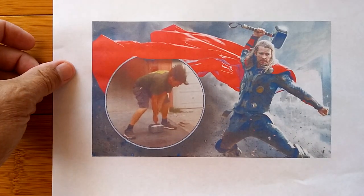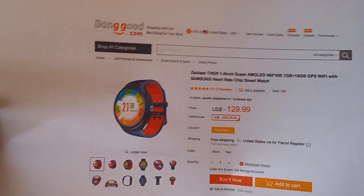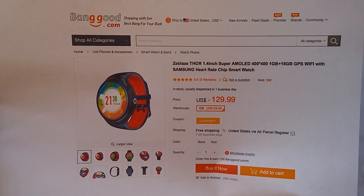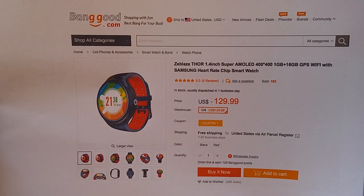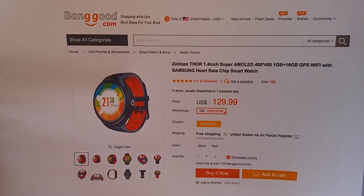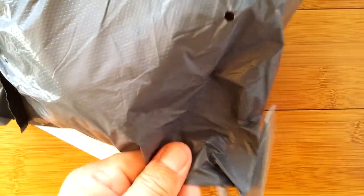Ever since you were little, you know you've wanted it — wanted it so bad you could feel it. Well, it's here. Finally, we have it from Banggood. Thank you guys for sending this out and getting it lost in the mail and having it found again, only to show up the Thor way. The Z-Blaze Thor is here, in this bag and ready to be opened. Let's take a look.